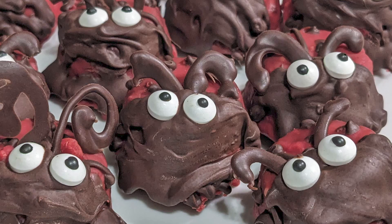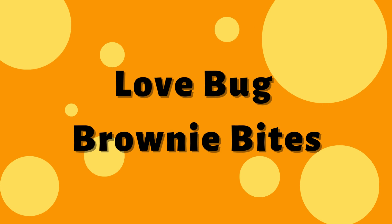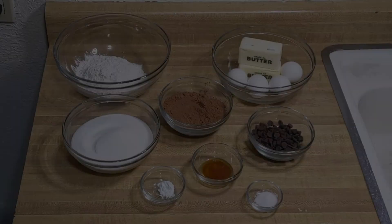Hey there, welcome or welcome back to my kitchen! Today I'm going to show you how to make these adorable lovebug brownie bites. They're the perfect Valentine's Day treat for anyone who likes chocolate. Let's get into it.